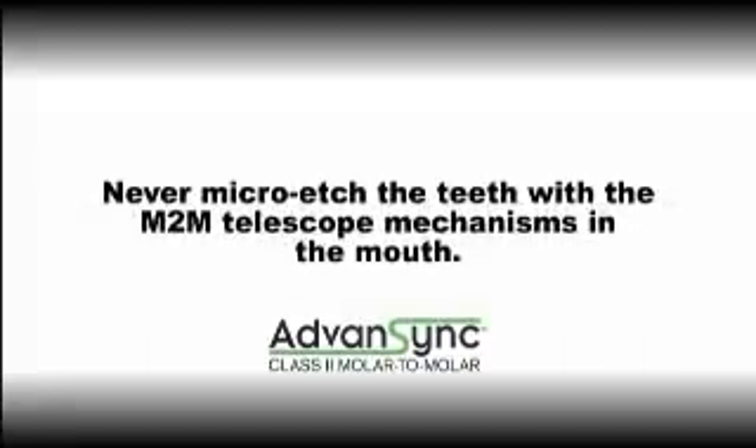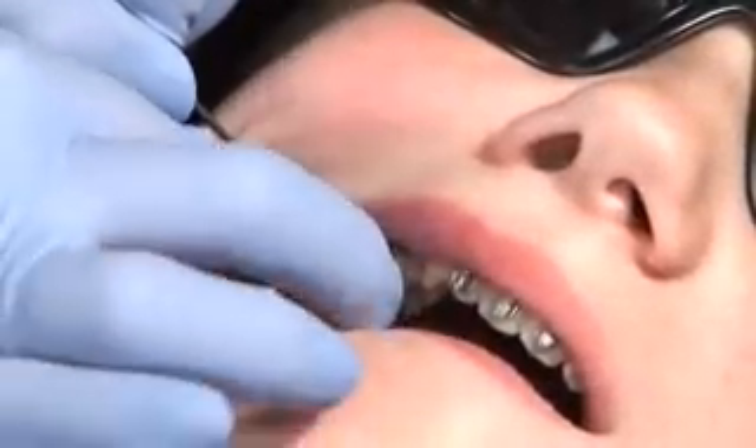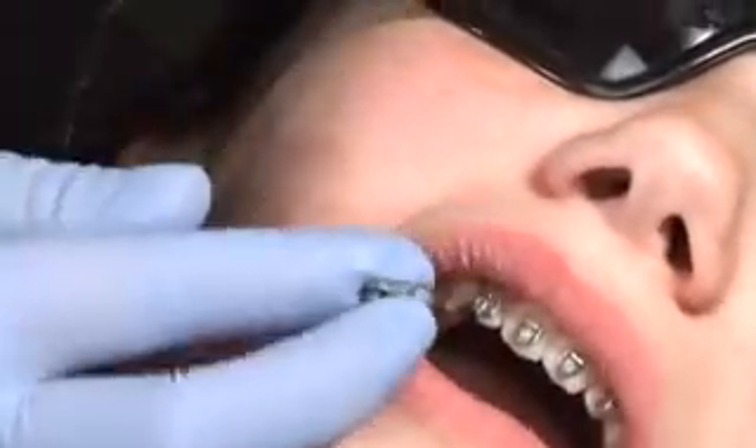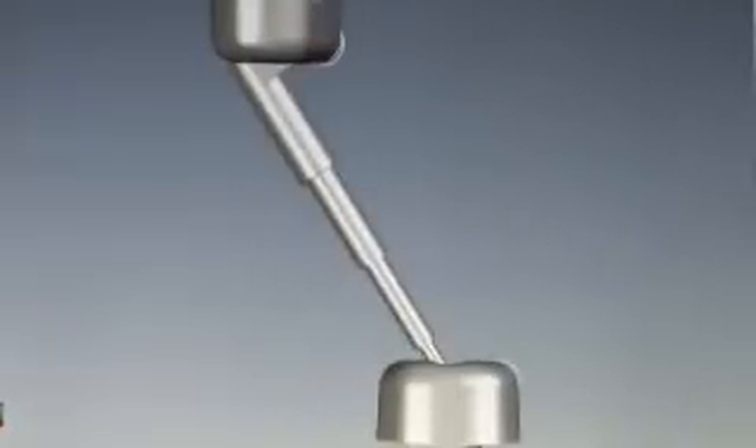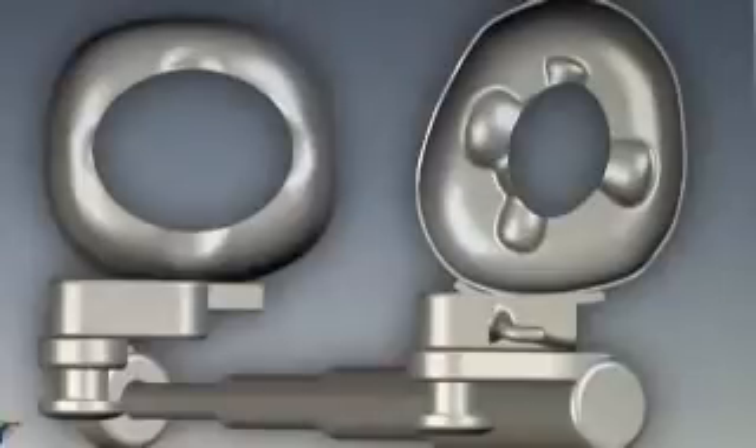When bonding or rebonding teeth, never micro-etch the teeth with the M-to-M telescope mechanisms in the mouth. Unscrew the mechanism from the upper and lower crowns and completely remove it from the mouth. The micro-etch material is so fine that it will sift into and get lodged in the telescoping tubes of the mechanism, keeping it from functioning. Ultrasound cleaning is proven incapable of removing the material.